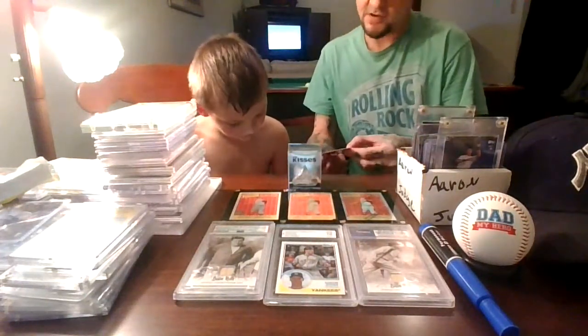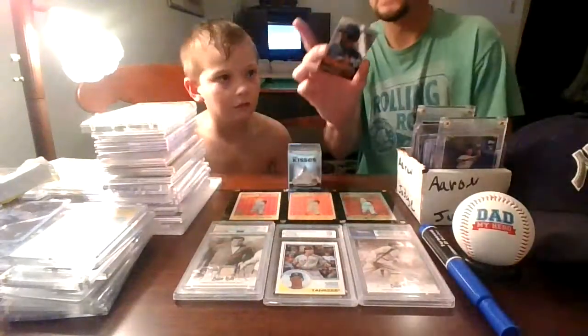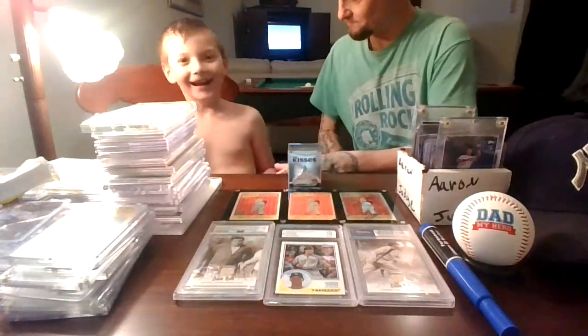Jose Bautista Fearless Prizm. Is it numbered? It's not. It's a cool looking card though.